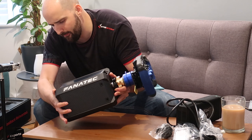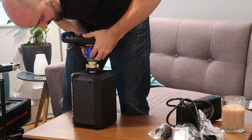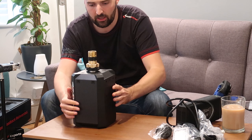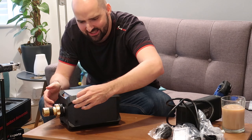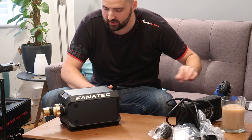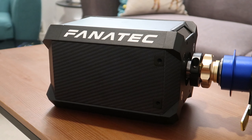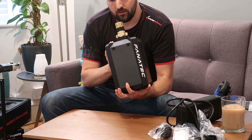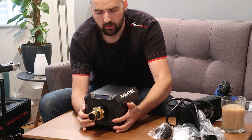It looks absolutely gorgeous and it is heavy. Let's take the wheel rim off. That's a nice bit of a unit there. There's some protective tape over the top of the logo — underneath, the logo feels like it's embossed into it, like each letter is manufactured onto it somehow. It looks cool.